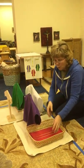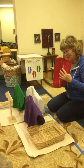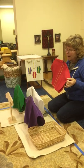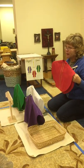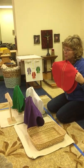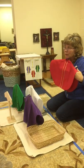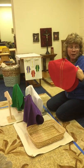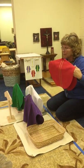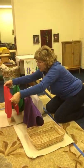The fourth color is red. Red reminds us of fire, and it is the symbol of the Holy Spirit. Red is for Pentecost, when the Holy Spirit came down upon us. Say Pentecost. Pentecost. I don't always spend a lot of time on Pentecost — they just memorize it.